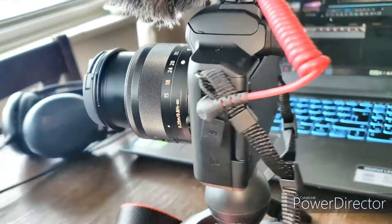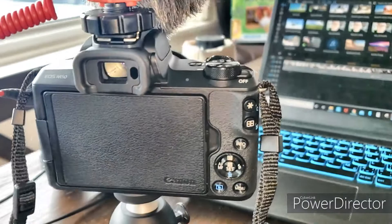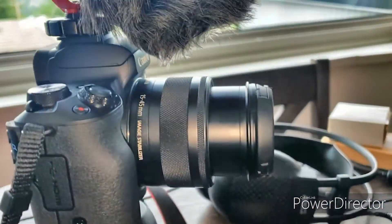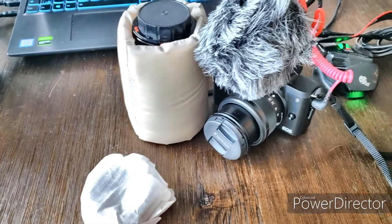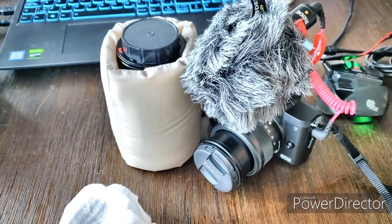Quite light, beautiful little camera. Having a lot of fun with it. Got this beautiful microphone with it. So we're just going to have a look — I'm going to remove this lens, use this adapter, and try out the new lens.